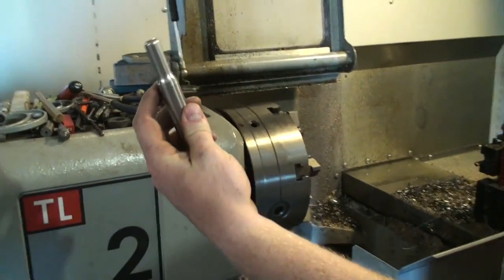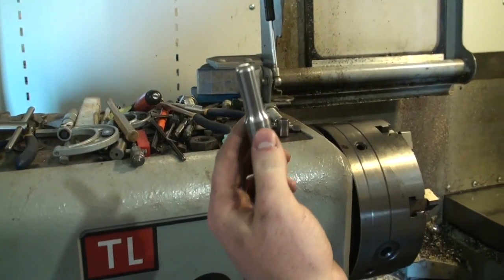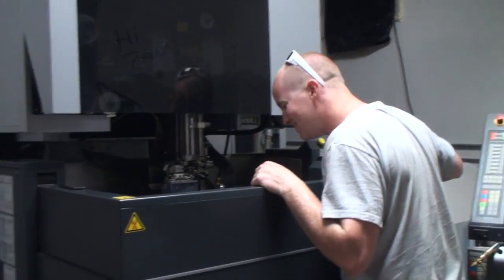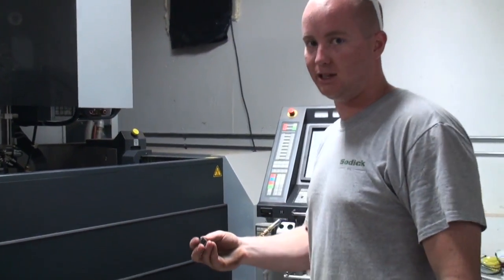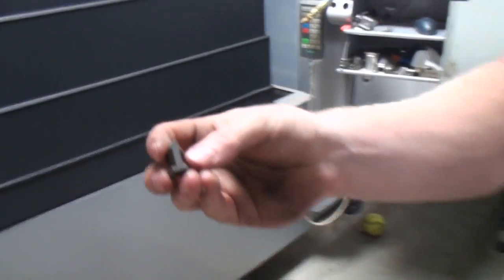This is a mandrel punch for a dove — it's hardened steel. And again, we have the EDM machine here. Here's a block that I cut not too long ago.